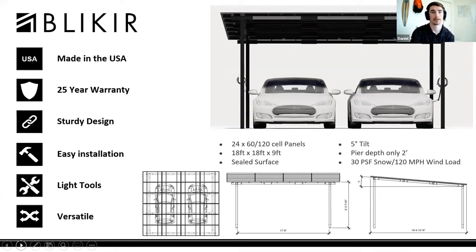In between your panels, there is a T-gasket to create a waterproofed carport. Bleakyear designed the carport to be very easy to install and it only requires a pier depth of two feet, which can withstand a 30 pound per square foot snow load and a 120 mile per hour wind load.